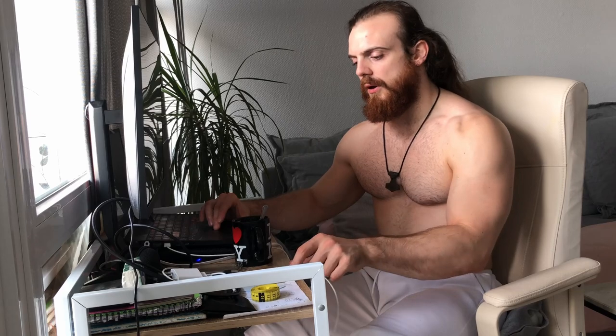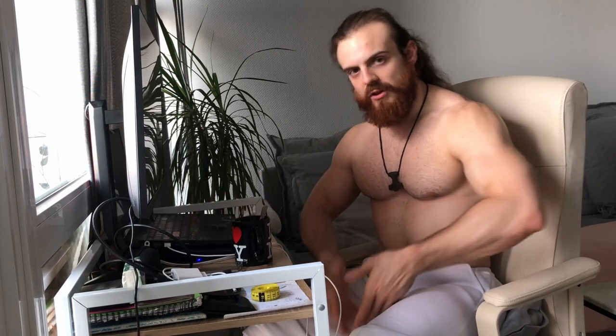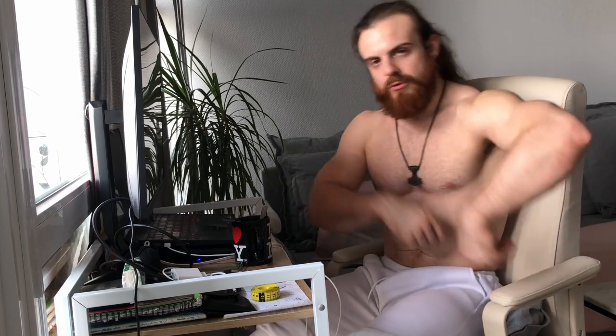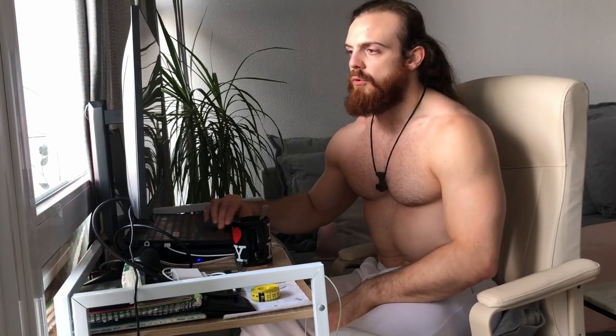To answer the practical setup question: I suggest you get a weight belt with a long chain. Put it on as normal, then twist and push the plates behind you with one foot. Instead of trying to set the weight belt forward with the weight already behind you — which is a pain to set up — do it that way. There you go.